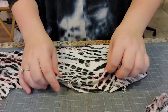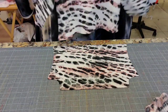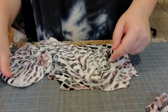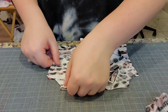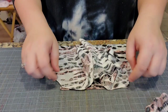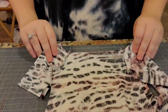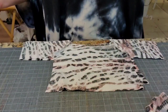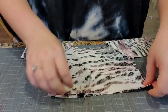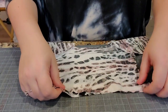Grab the back piece and lay it right side down, then match up your sleeves — one sleeve here and one sleeve here — just like before, with a lot of slack in the middle. Match the arm side on the sleeves to the arm side on the bodice and serge. Make sure you're grabbing your sleeves and not the bodice. Then match up all your bottom points and your sleeve points and serge there as well.